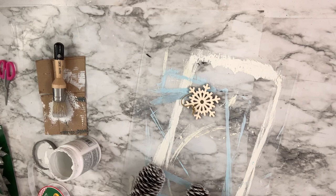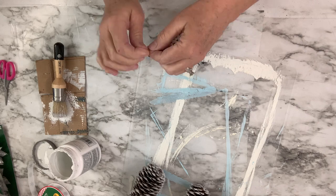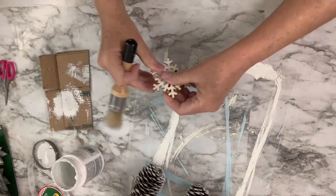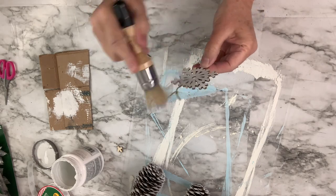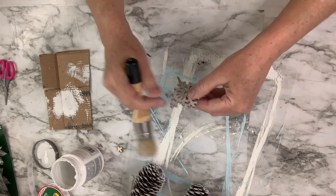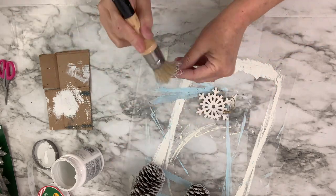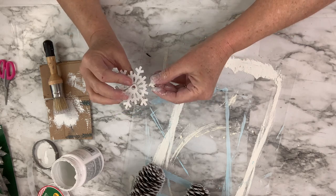I'm going to use that same white paint and take this little wooden snowflake — I think it came from Walmart in a package of different ornaments — and very lightly cover it with white paint on both sides just to give it that frosted look as well. I accidentally broke one of the little ends of the snowflake, so I painted it and then hot glued it back together, and you can't even tell.